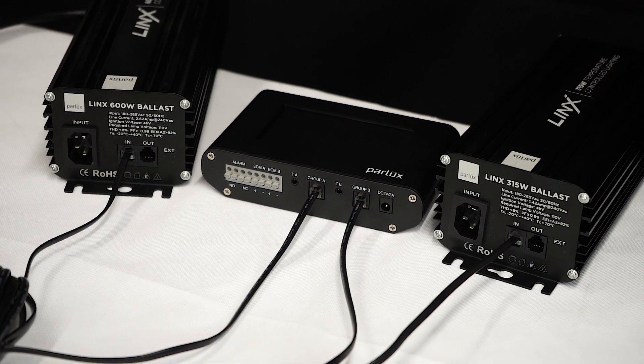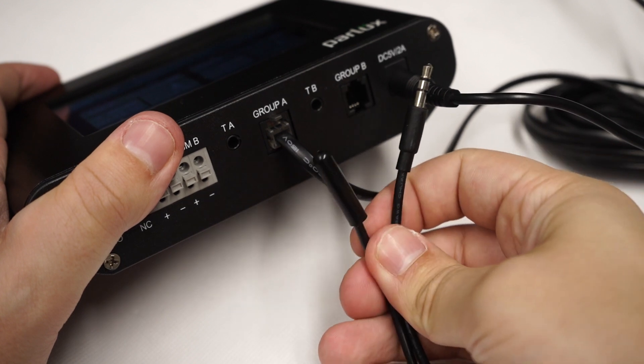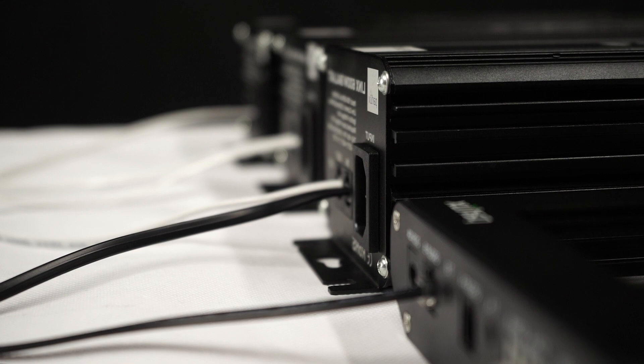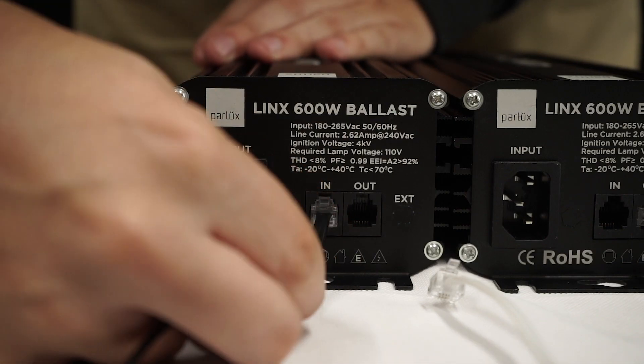You've got two light groups. Each can have its own settings and its own thermo sensor. All lights in a group have to be the same ballast. Overall, you can connect up to 80 lights to each group — you just daisy chain them together.